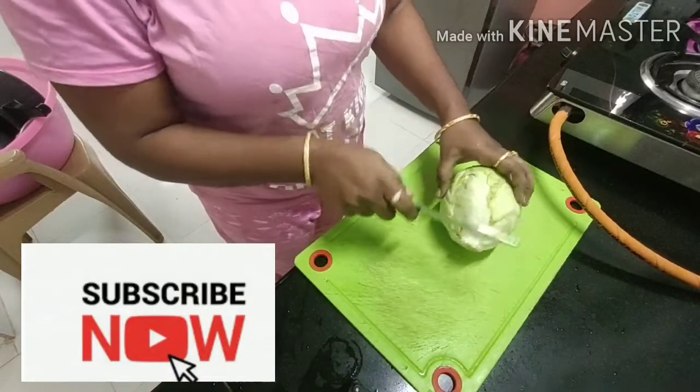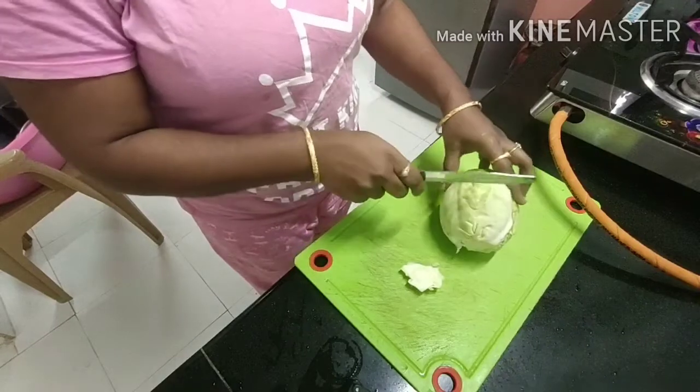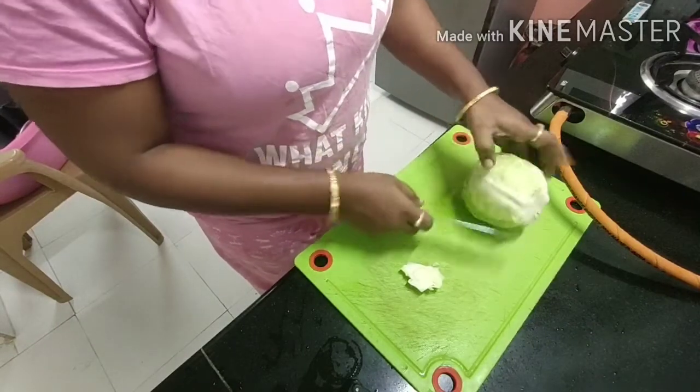Hello, hi, good afternoon friends. Hello, how are you doing? I am doing very well and you can share in the comment section.